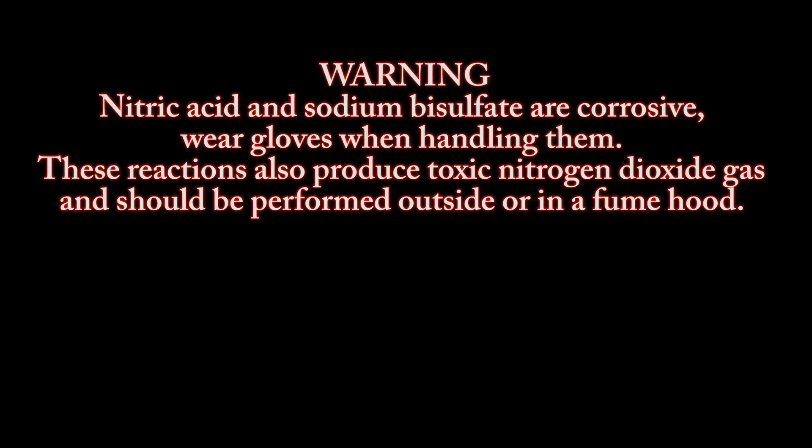Warning: nitric acid and sodium bisulfate are corrosive — wear gloves when handling them. These reactions also produce toxic nitrogen dioxide gas and should be performed outside or in a fume hood.